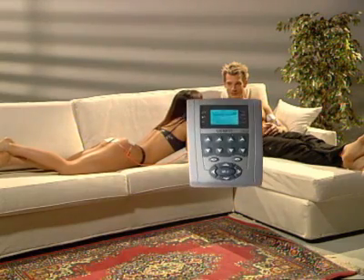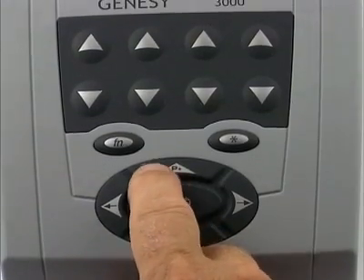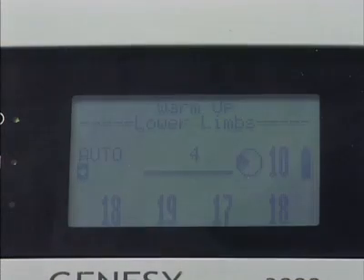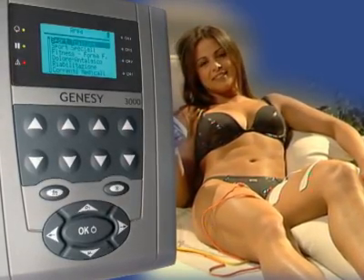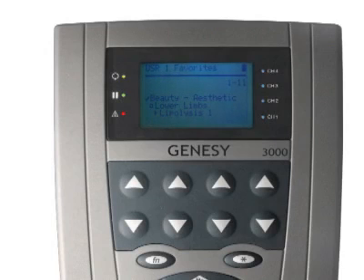It is like having two electrical stimulators for the price of one. Globus is able to interpret the requirements of users who find themselves constantly reusing the same program. Just as a recently used number can be easily retrieved from a phone's memory, a previously executed program can be rerun without any waste of time. The favorites menu employs the same logic — all the most frequently used programs can be assembled in this library, and a quick search brings up the desired program.